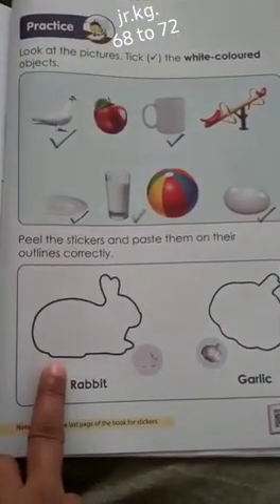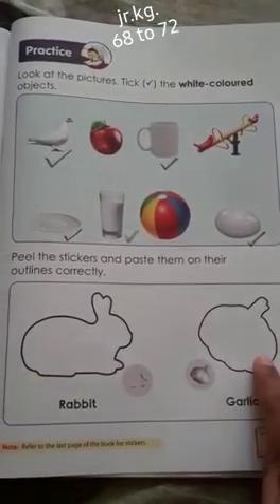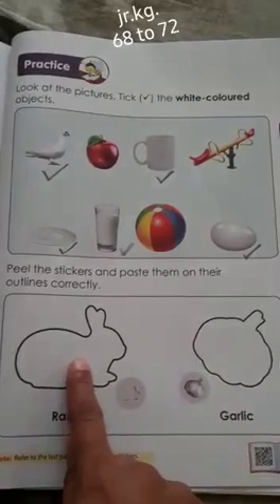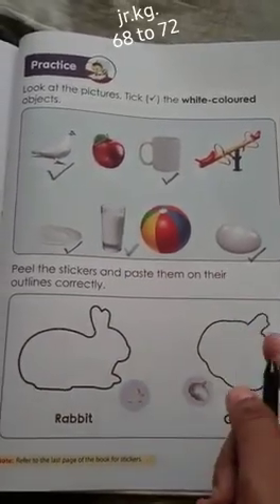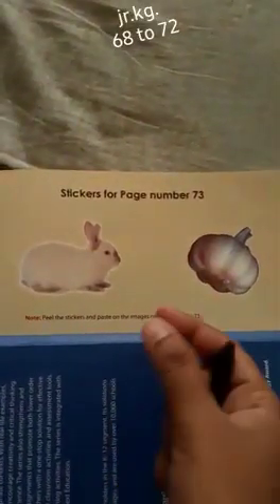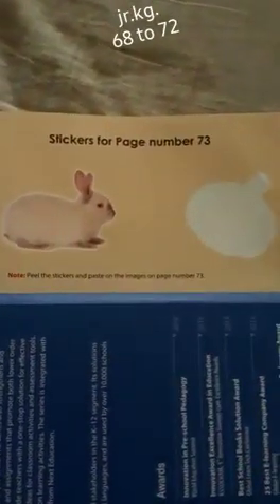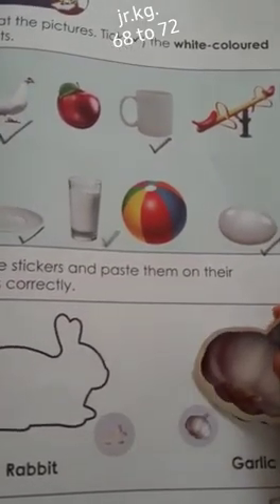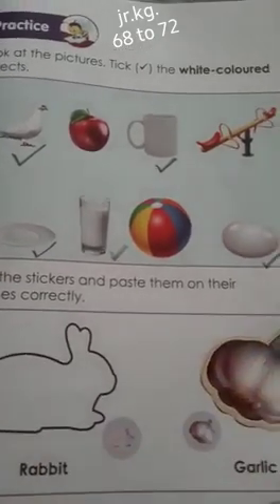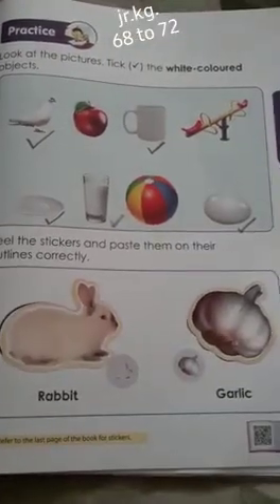What is this outline of which animal? Yes, it's a rabbit. And which is this vegetable of white color? It's garlic. These are the outlines — the stickers are at the back side of the page. You have to take the stickers and stick them over here. I'm going to peel this garlic sticker and paste it on this side. And the rabbit sticker also you have to stick on this side.